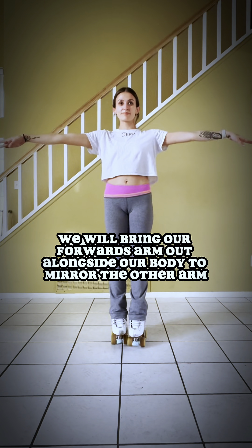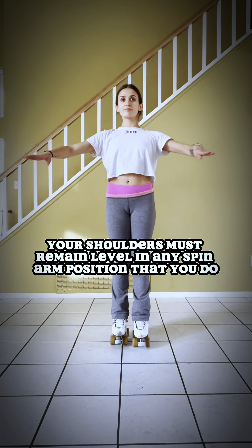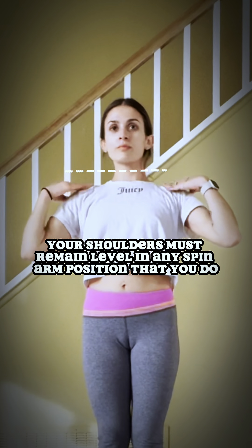Once we begin our spin, that forwards arm is going to come out alongside our body to mirror the other arm. Once we are balanced, we'll bring our arms in simultaneously and sink. Whatever you do with your arms, just make sure that your shoulders are level.